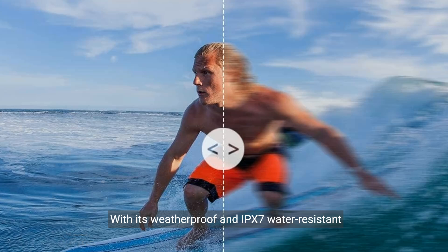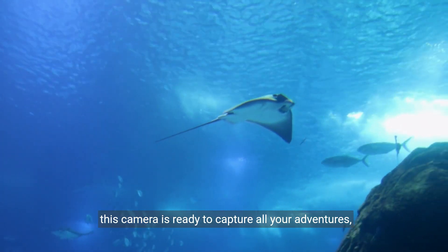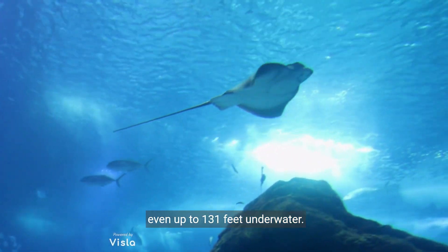With its weatherproof and IPX7 water-resistant design, this camera is ready to capture all your adventures, even up to 131 feet underwater.